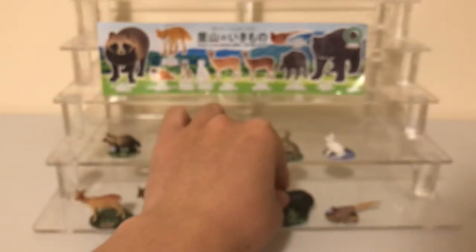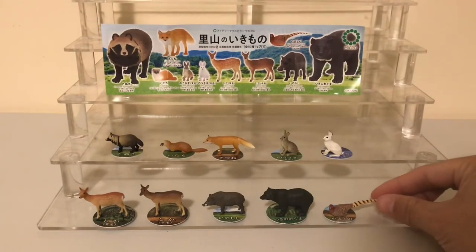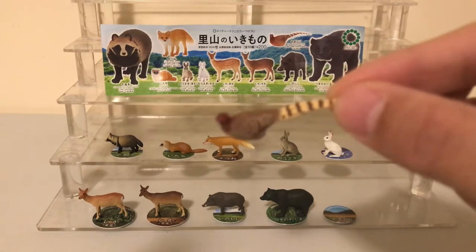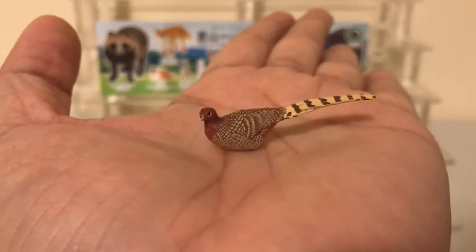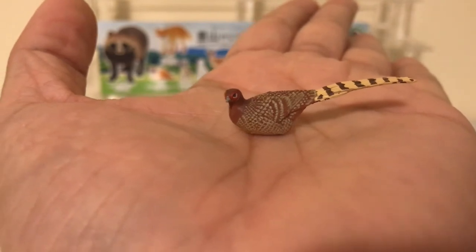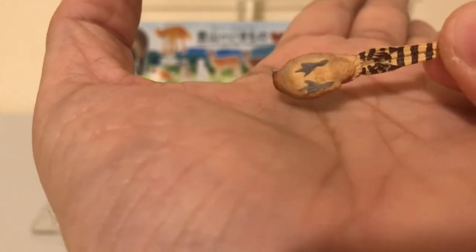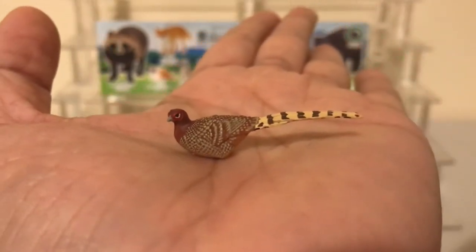The last figure is one of my favorites from this set because of its color pattern — the copper pheasant. This is the only bird in the set. These are all hand-painted; look at the detail on it, the feathers — it's a beautiful figure. It's even got the feet at the bottom. That's the copper pheasant.